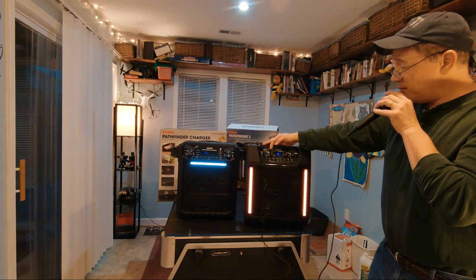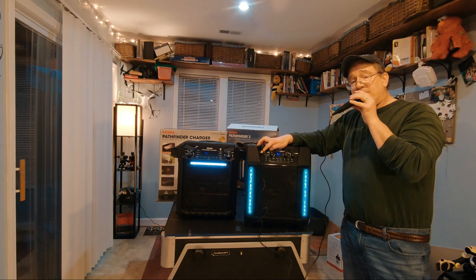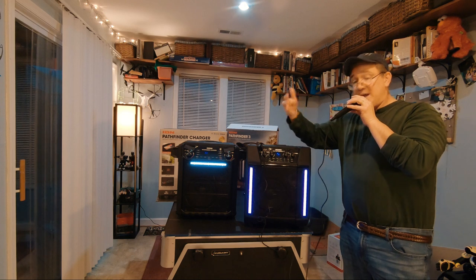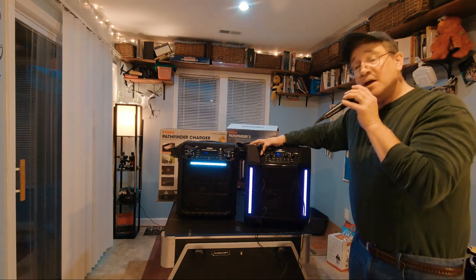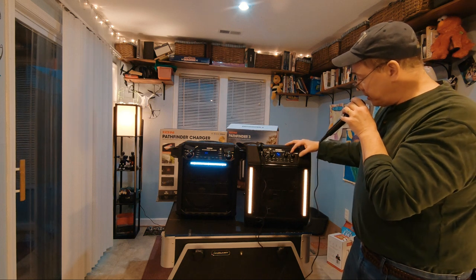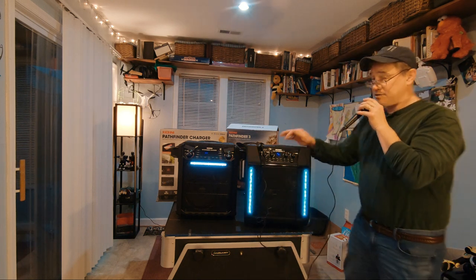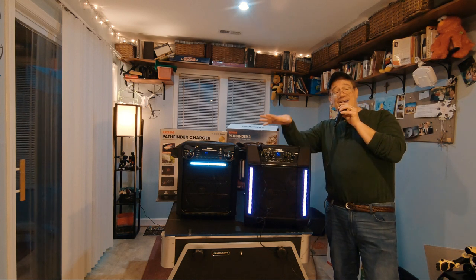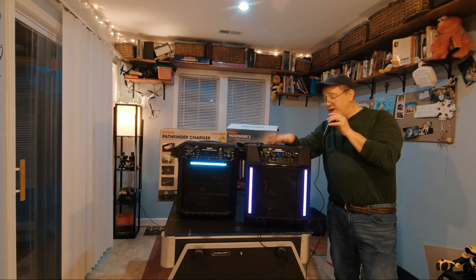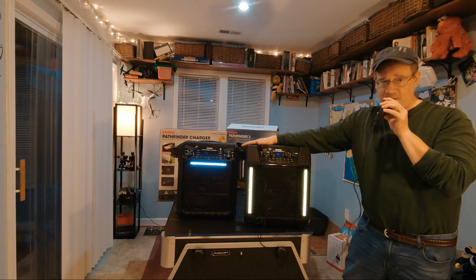I can turn the bass all the way up, but I usually keep both bass and treble as high as I can. However, if you already have a lot of natural bass in your voice you may want to turn it down. I've got the microphone up and the master volume at its peak — this is how I sound through the Pathfinder 3.